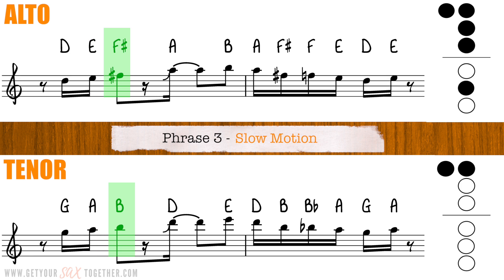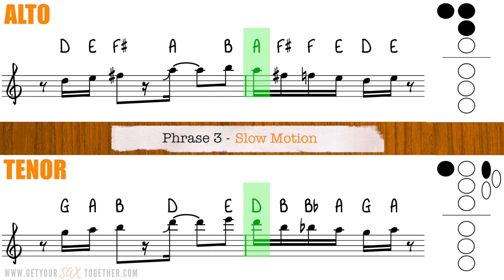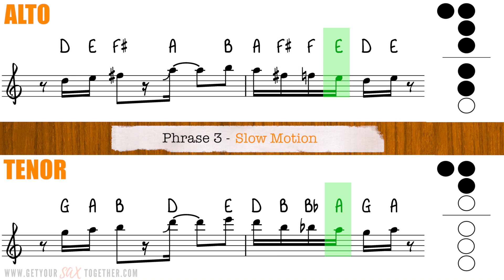Moving on then, here's the third phrase in slow motion. You might notice that phrase three and most of the rest of the solo uses the minor blues scale — E minor blues scale for tenor and B minor blues scale for alto. I've done a whole lesson on the blues explaining those blues scales and much more. Just click on the card linked above now to watch it.